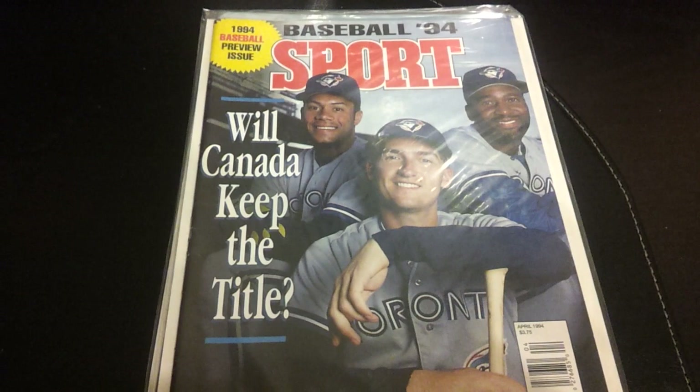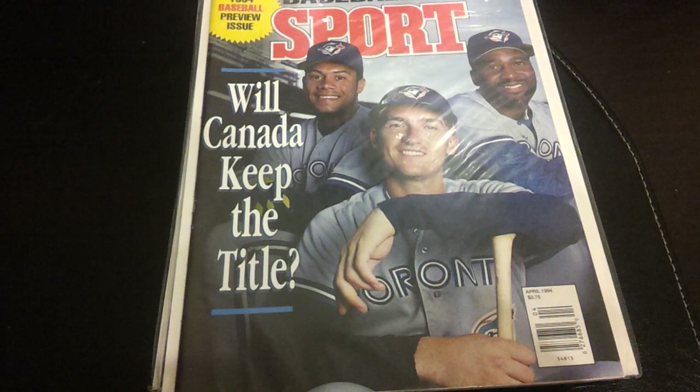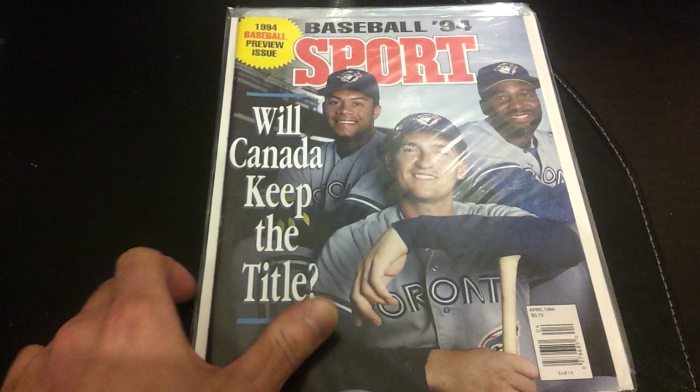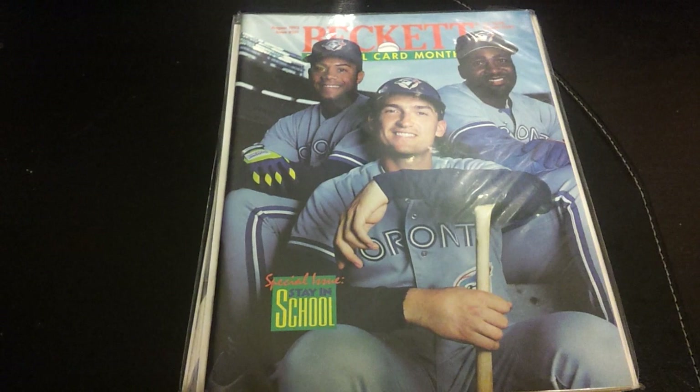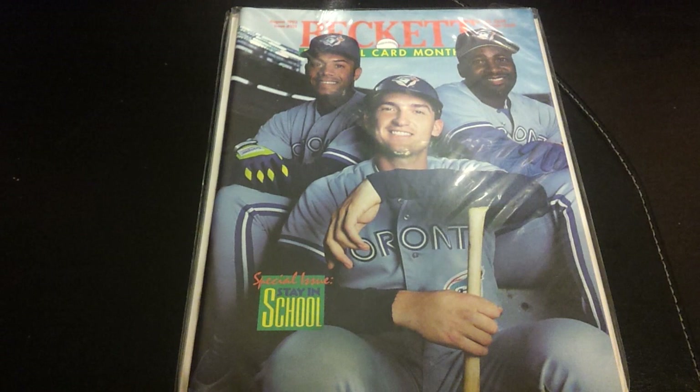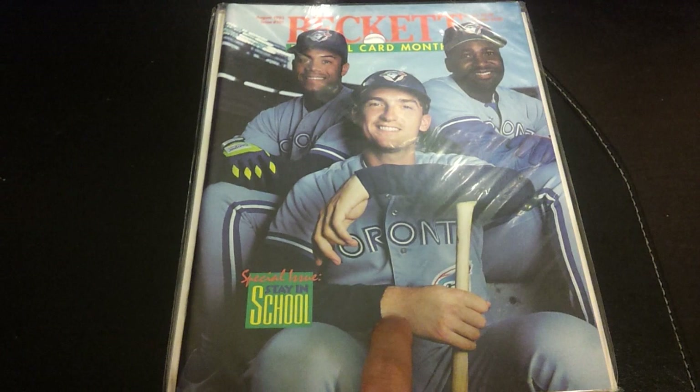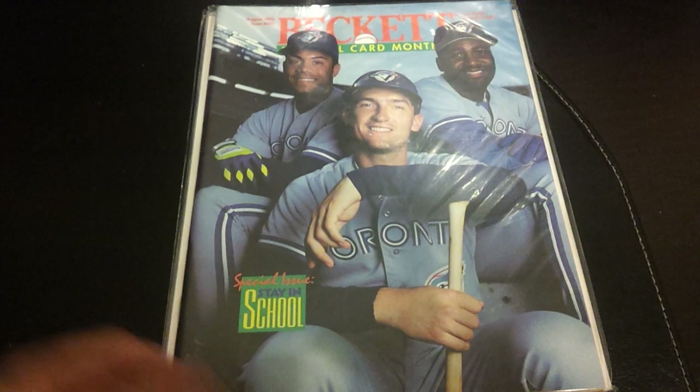And of course, Baseball 94 — the 94 baseball season preview issue: 'Will Canada Keep the Title?' Nobody won the title in '94 because of the strike. Some of you may recognize the photo on this magazine — it's the same photo that's on Beckett August 1993: 'Johnny O's Dream Season.' When this Beckett issue came out, he was still batting .400, I believe through sometime in July. Anytime you look up Olerud on eBay, there's always at least one or two copies of this for sale. The neat ones are the ones that have three autographs on it.